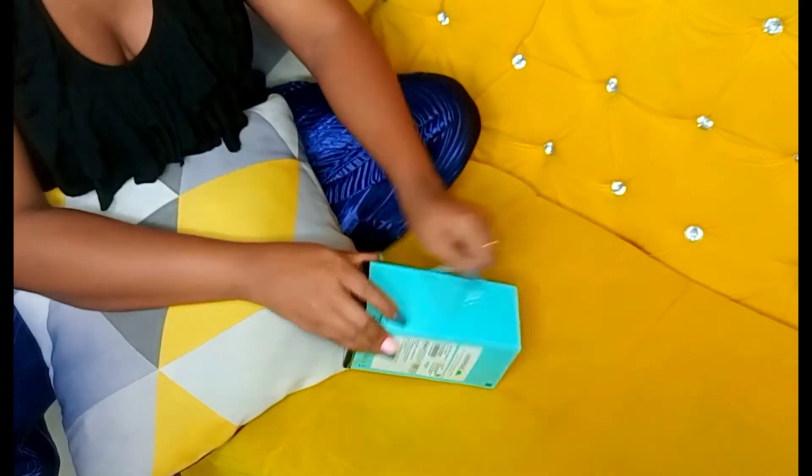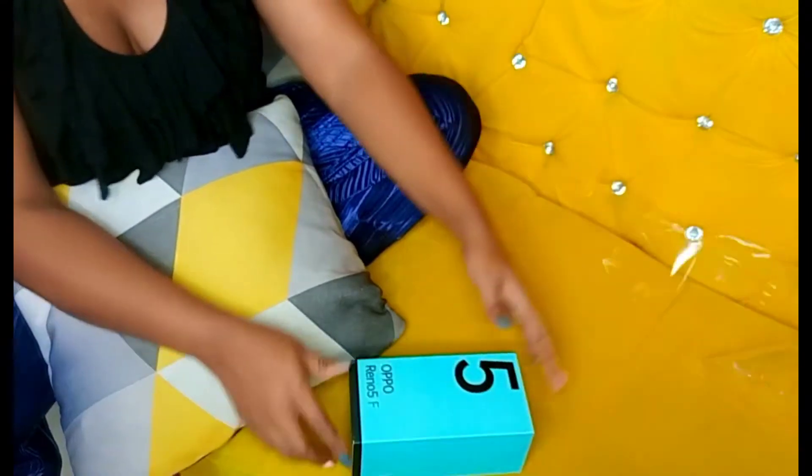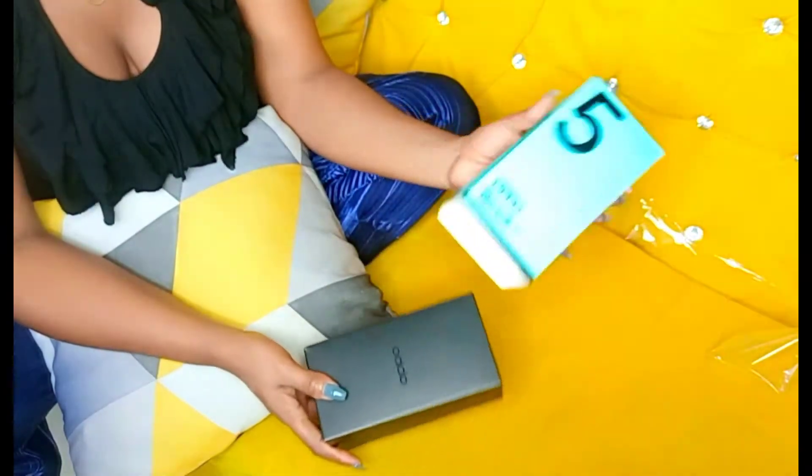So on the other video I already opened it — it has this paper, this is how it looks on top, and this is the first box.